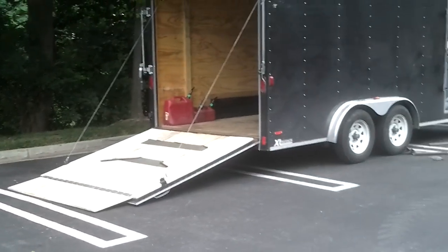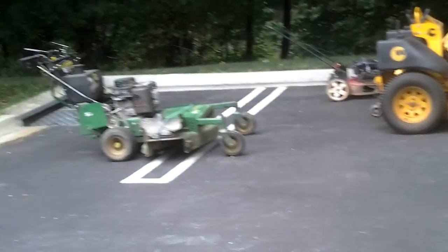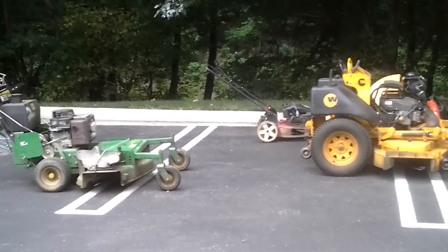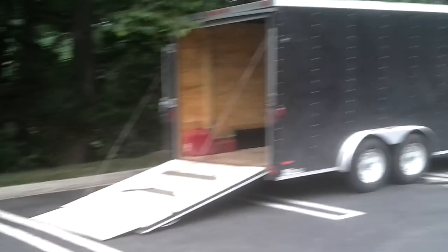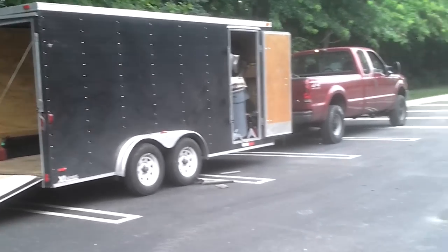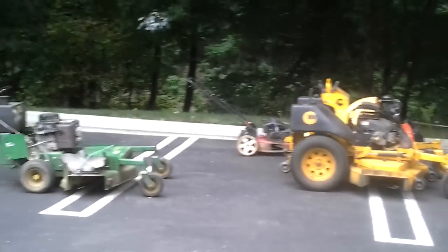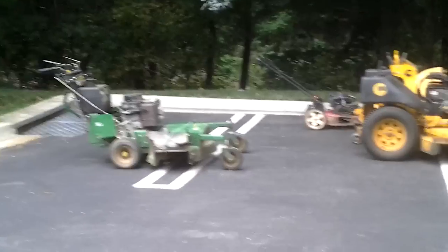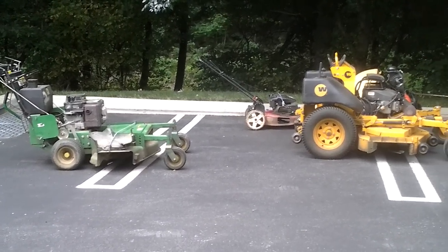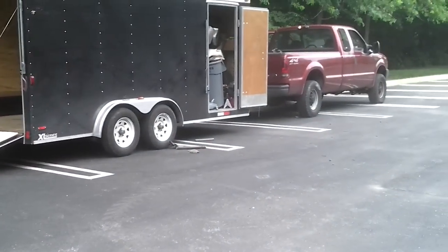I'll update you guys pretty soon once I get it. Yeah, this is not all my equipment — I have a whole lot more equipment, but I don't have it all with me in the trailer today. When I get to my other equipment, I'll probably make a video of that. I'll try to get to it soon — I'm not going to guarantee it, but I'll try. Depending on if I have some time. So that's the video of my setup for right now. I'll catch you guys later. Peace.